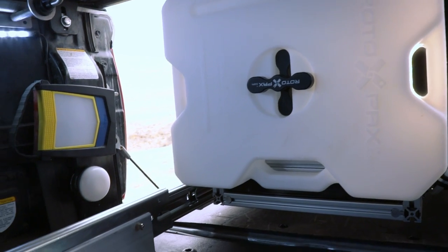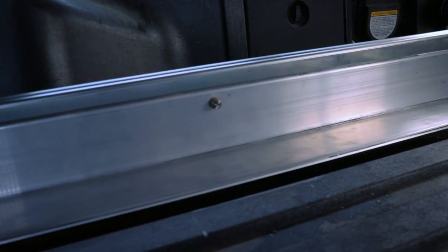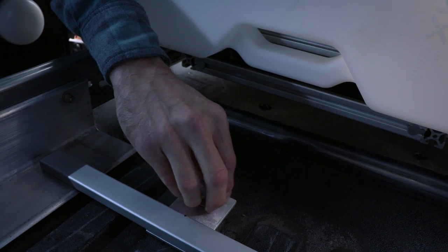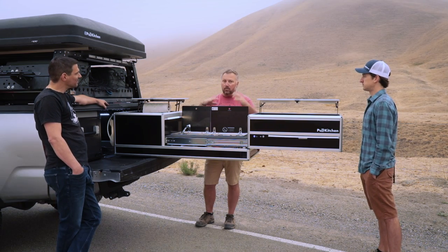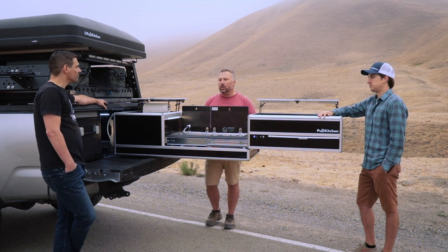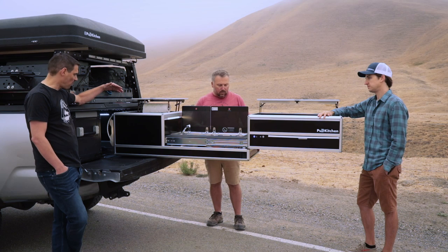One key design aspect was that this is not a permanent installation. Usually when you look at different options they're permanently installed, but I always wanted the idea of getting my truck back. My whole rack comes off and this comes out in three minutes — basically a pin and one bolt. Part of that design was to allow a little bit of flex, so as the truck bed flexes down the road — or a Sprinter van or adventure trailer — it isn't so rigidly tied to the vehicle that it'll get destroyed by flexing.